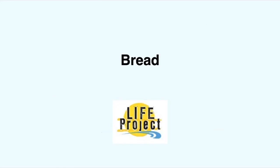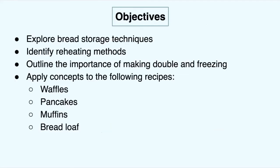Now we've moved on to bread. We're going to talk about bread storage techniques, how you can reheat bread, and how to make double and freeze. We're also going to apply this to waffles, pancakes, muffins, and even bread loaves.